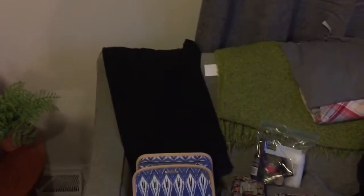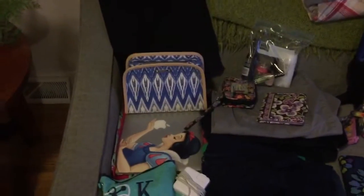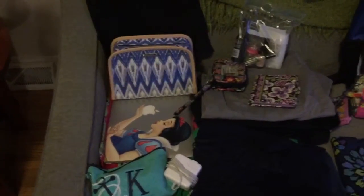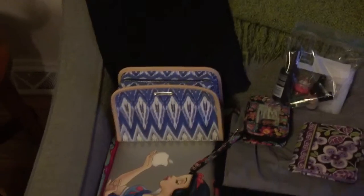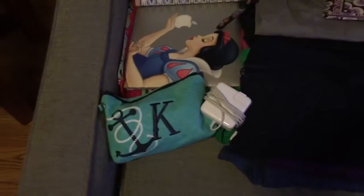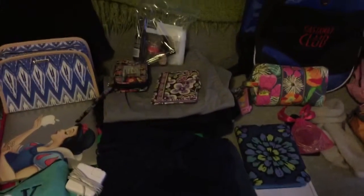I'll walk you through quickly what I have. I've got the pants I'm going to wear tomorrow, the shoes I'm going to wear tomorrow, my toiletry bag — really nice size, more than enough room for everything I need — my computer, a case for the different cables I have, four sets of clothes: four shorts and four t-shirts.